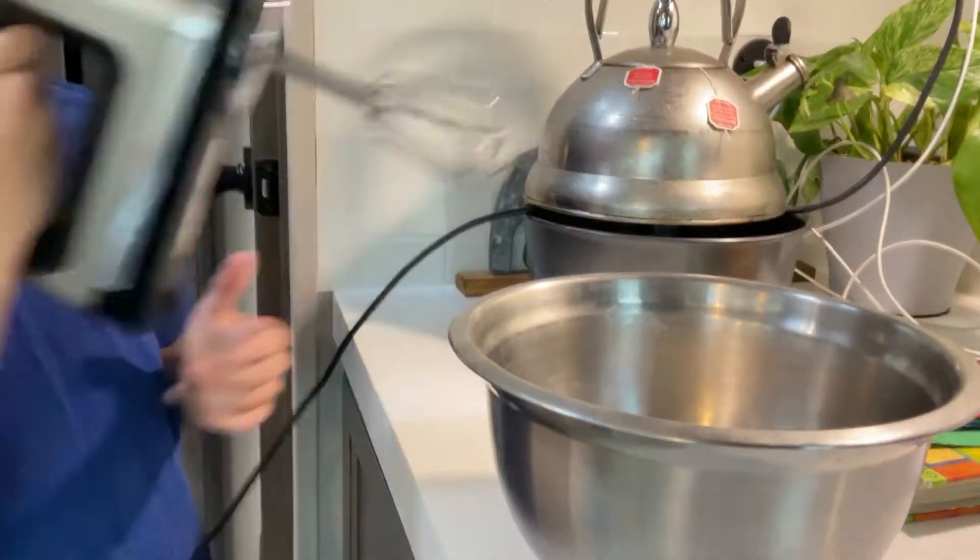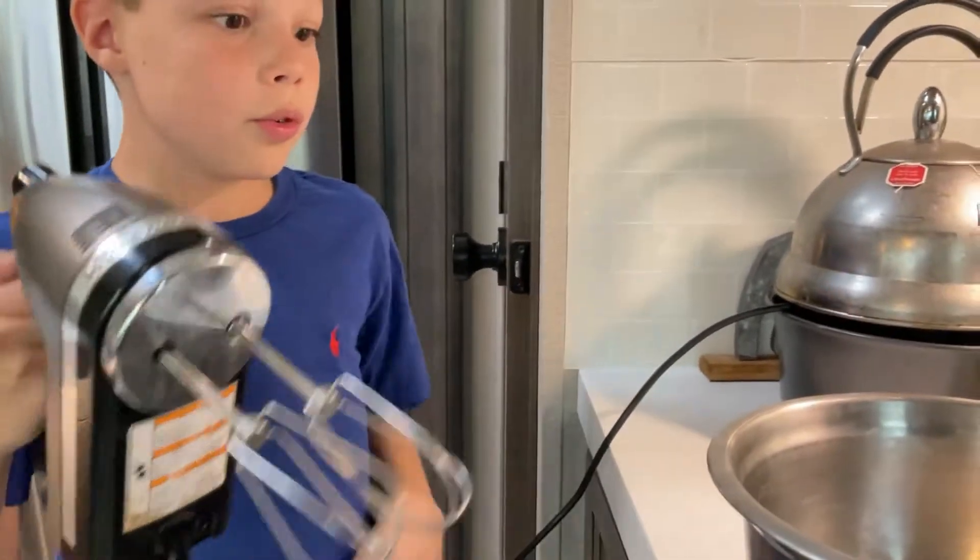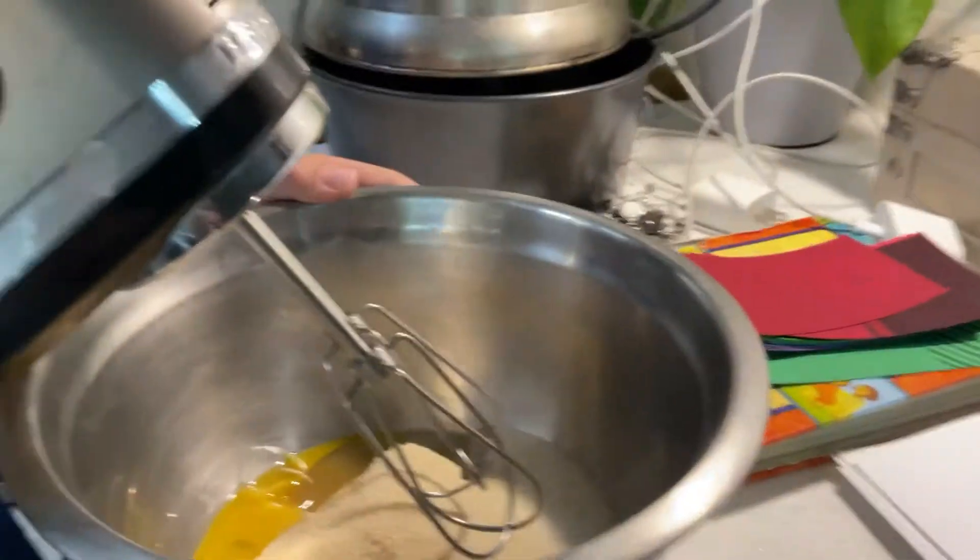If you have a bowl with a beater already attached to it, use that. Or, if you have a beater like this — we had that — so I'm gonna stir it. You put it around to four.